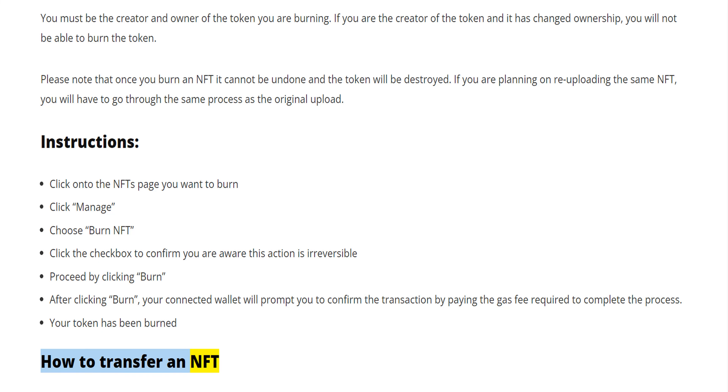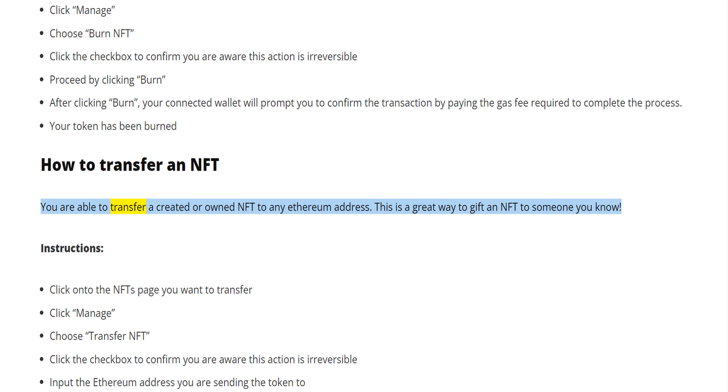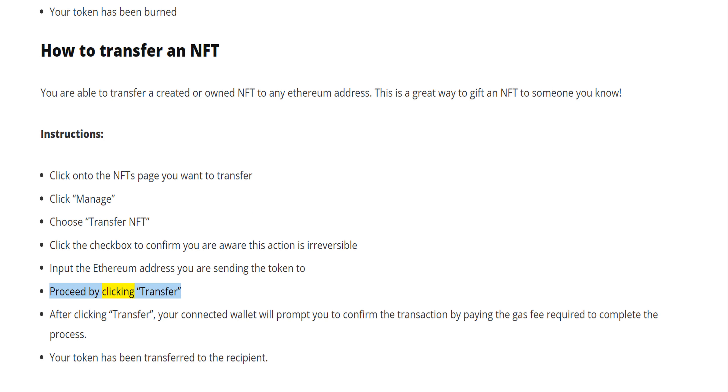How to transfer an NFT. You are able to transfer a created or owned NFT to any Ethereum address. This is a great way to gift an NFT to someone you know. Instructions: click onto the NFT's page you want to transfer. Click manage. Choose transfer NFT. Click the checkbox to confirm you are aware this action is irreversible. Input the Ethereum address you are sending the token to. Proceed by clicking transfer. After clicking transfer, your connected wallet will prompt you to confirm the transaction by paying the gas fee required to complete the process. Your token has been transferred to the recipient.